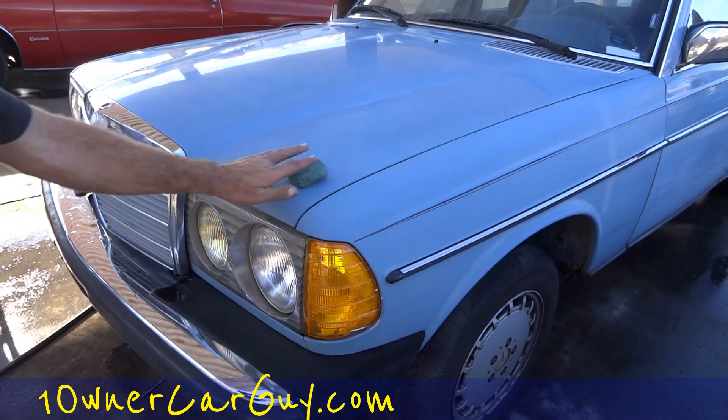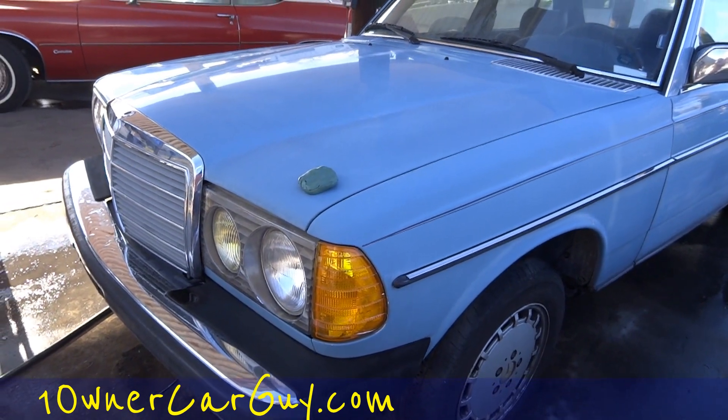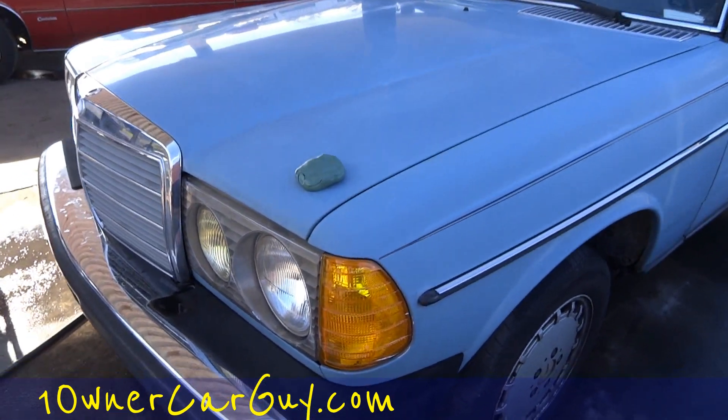OneOwnerCarGuy, OneOwnerCarGuy.com, and we got the clay bar here, and we're going to show you a little clay bar on a car. Clay bar on a car, that's right.